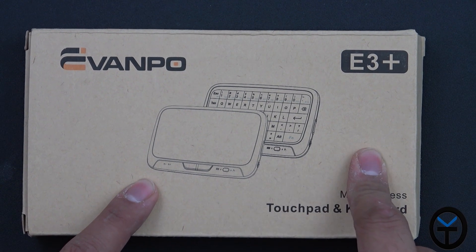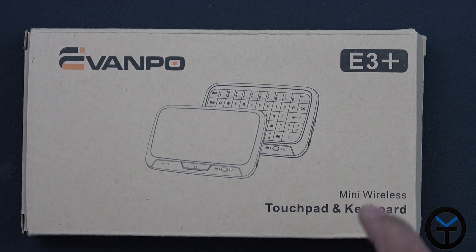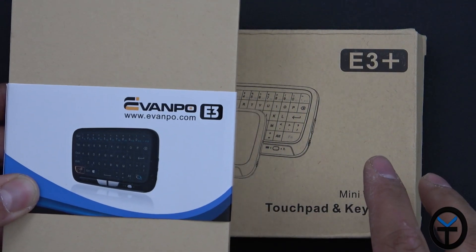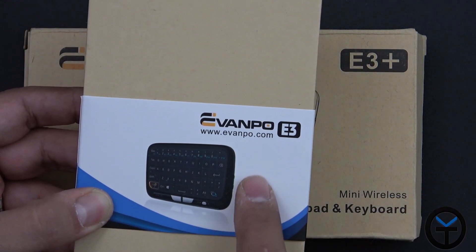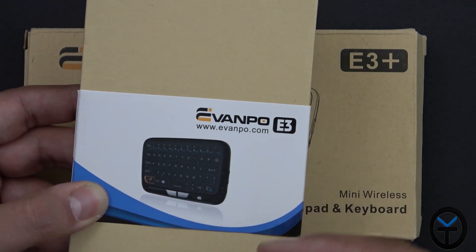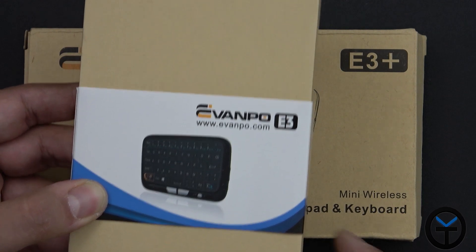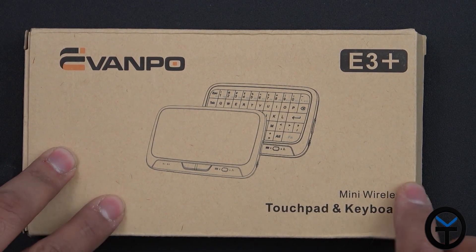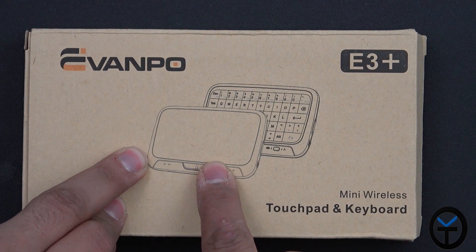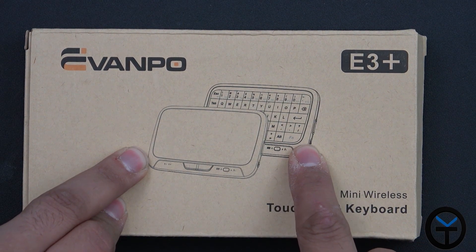The box is very simple. I previously reviewed the E3 standard model. The form factor didn't change but what did change is that now the keys are all transparent — they're actually lit from behind the glass. This is the E3 Plus. It looks blank when it's off and when you're using it in touchpad mode, but when you switch to keyboard mode, the keyboard pops up.